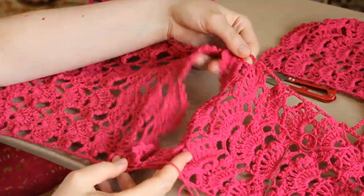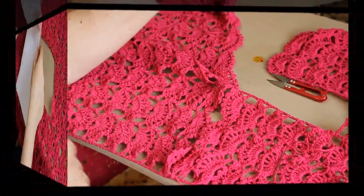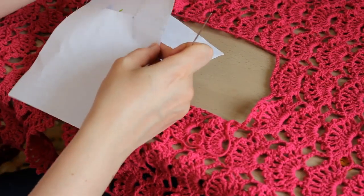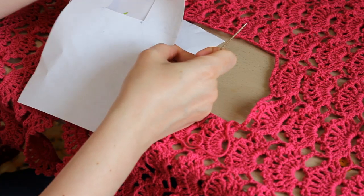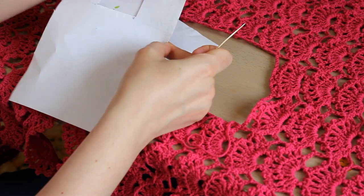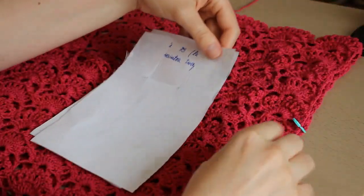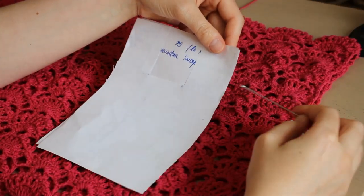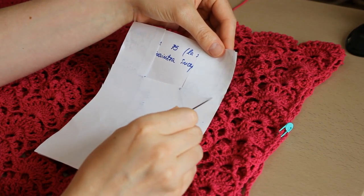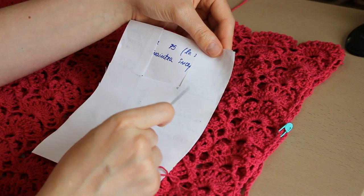Am unit în cele două puncte și la fel voi proceda și în partea cealaltă. Va trebui să probăm — exact așa punem bluzița pe noi — să vedem unde trebuie să unim față cu spate, pentru a rezulta deschizătura prin care vom băga mâna. Am probat și în cazul meu am pus marcatorul exact în punctul unde am început să merg în partea dreaptă cu cele trei grupuri, în dreptul decolteului.